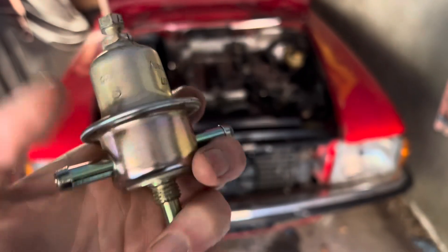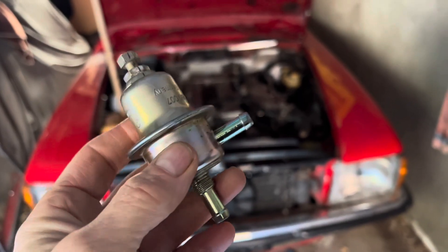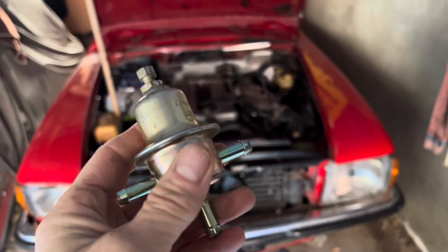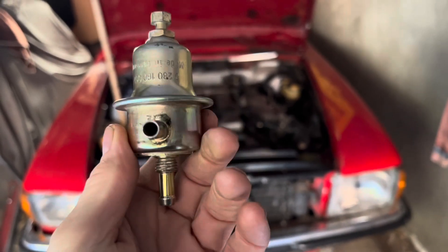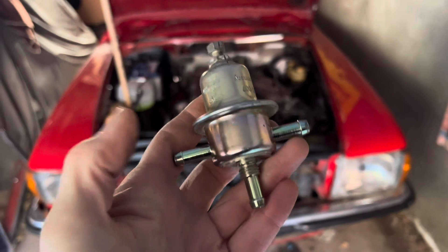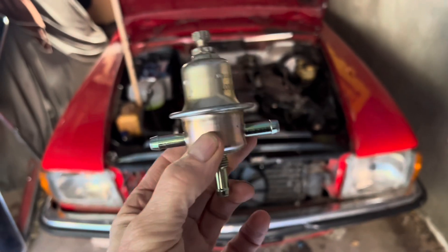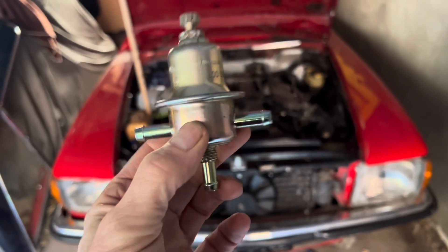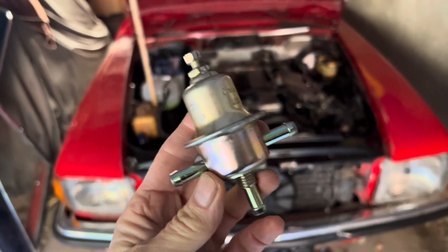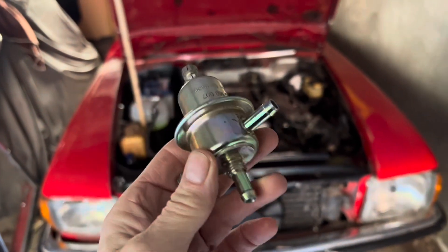If your fuel pressure regulator is faulty or leaking, one of the symptoms is that your car won't hold fuel pressure. On a cold morning you'll find you have to crank it often to get it to start, while when the car is warm it turns over and starts straight away. To test this, connect a fuel pressure gauge, pressurize the system before the cold start injector, then come back in an hour and see if that pressure is still there. Note that these systems will bleed away pressure slowly, so after days of sitting, don't expect it to start first turn.